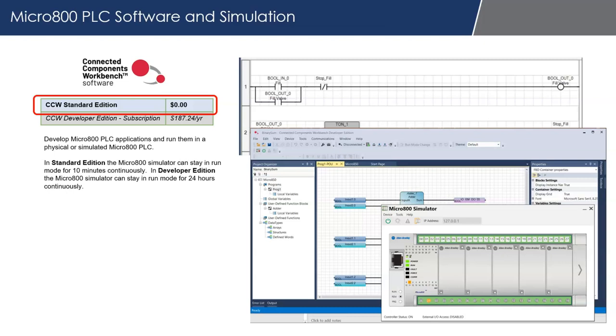Ten minutes is not a lot of time, but you can shut it down and restart it to get another 10 minutes. That's perfectly fine for testing, simulating, and learning PLC basics.